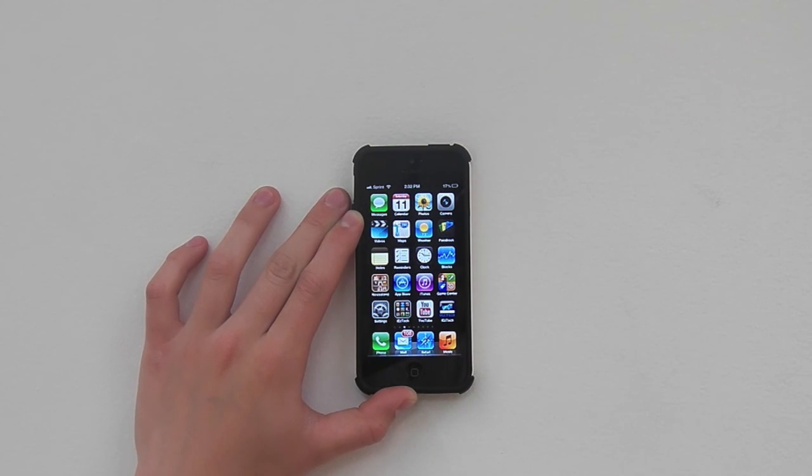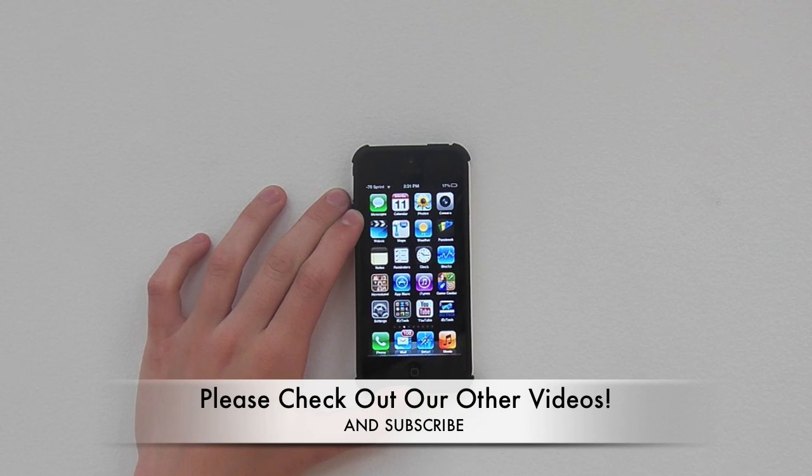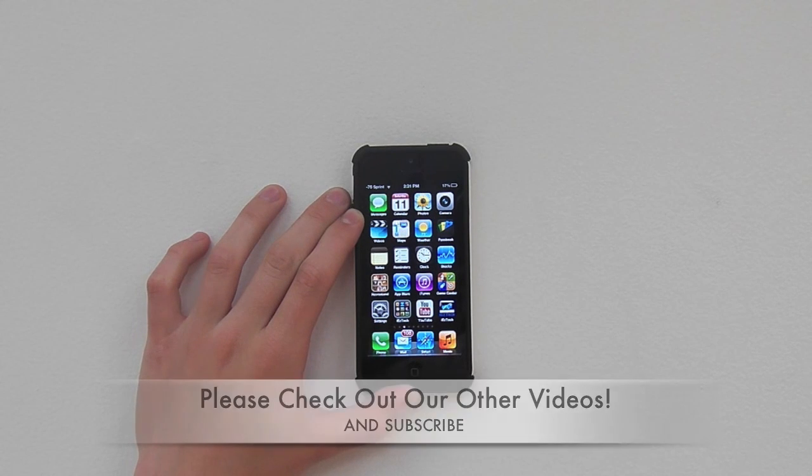And as always, thank you for watching. Make sure you hit that like button. Plus, leave in the comments if we should have music in the background, and I'll see you next video. Bye bye.